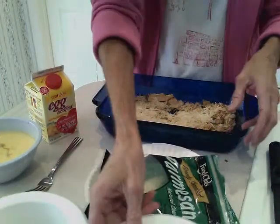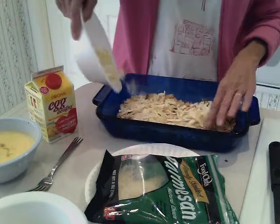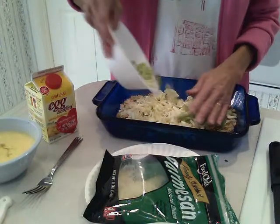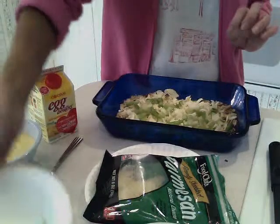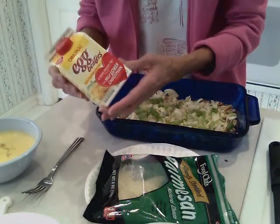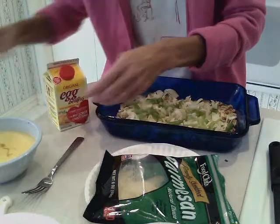The next layer is going to be one cup of finely shredded cabbage and one cup of sliced green onions. Save just a few for the top as a little decoration. Then you're going to use one 16-ounce carton of an egg product, not an egg substitute, but an egg product which is lower in cholesterol.